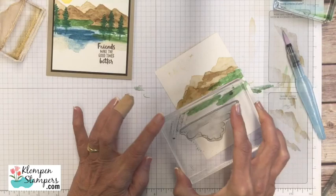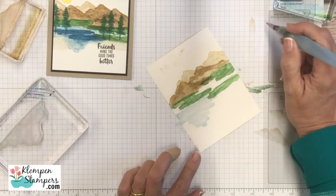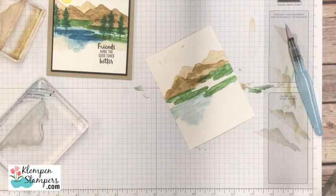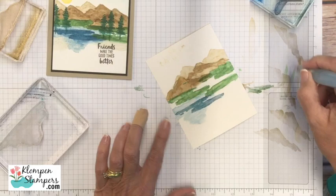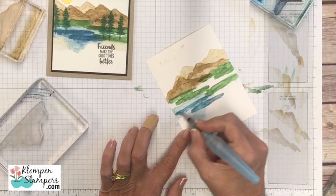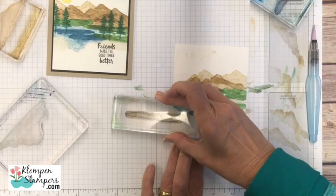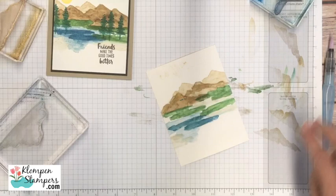Now let's do our water. We're going to use some Marina Mist right there. Because I'm going from green to blue, paint on scrap paper a little bit first to make sure we don't have green ink still on the brush. Then just smear this on. A true watercolor artist is probably gasping at what I'm doing, but I'm all about quick and easy — how to get a nice artistic look without being an artist. We'll put the darker Dapper Denim blue in there too. Then let's finish off the bottom with a little Crumb Cake and smear those colors around so they don't look stamped.